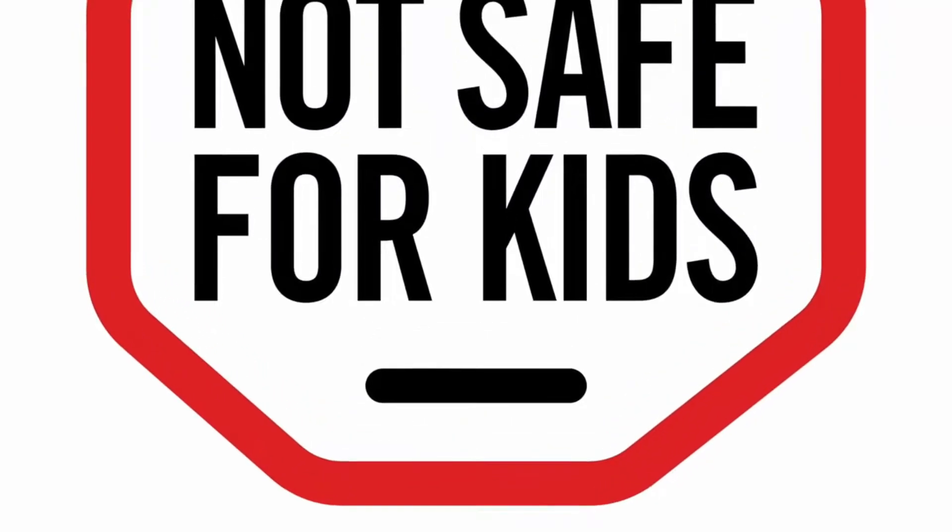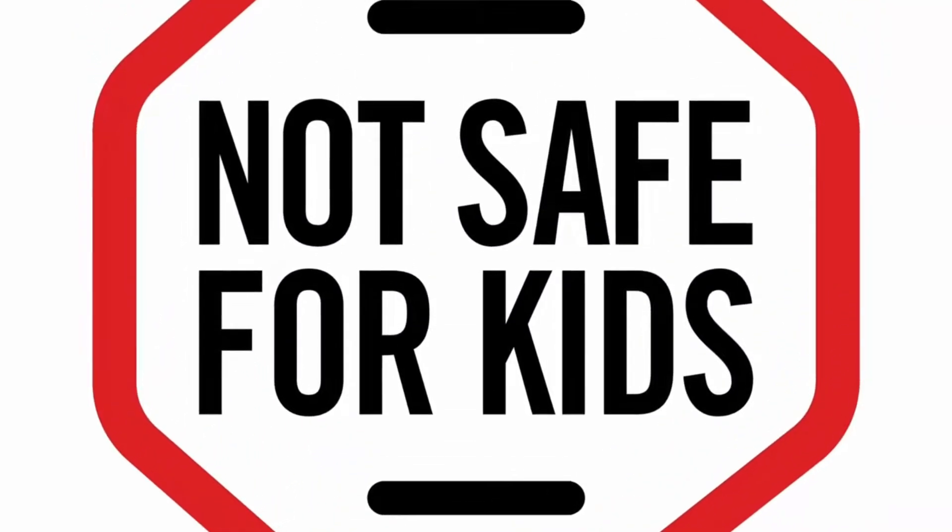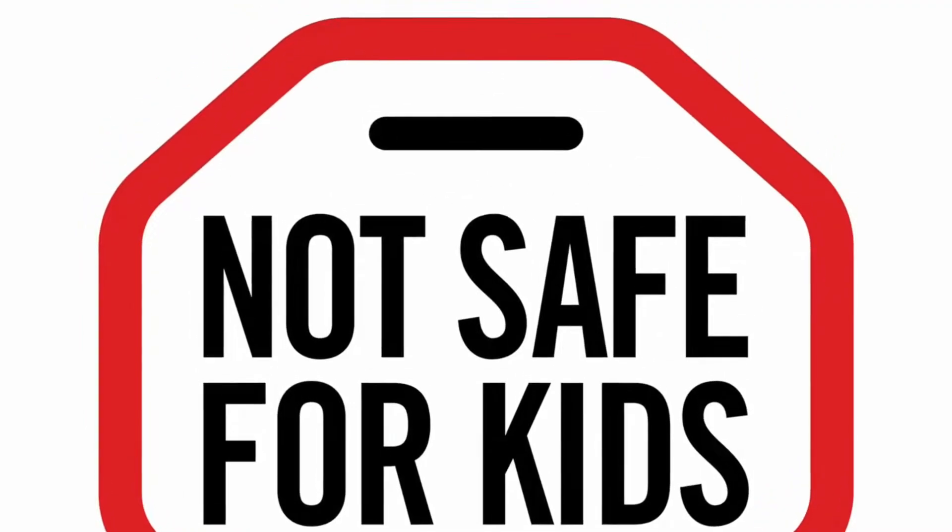Warning — if you're not 18 years old, get off this video. Everything you see is for educational and documentary purposes only. Viewer's discretion is advised.